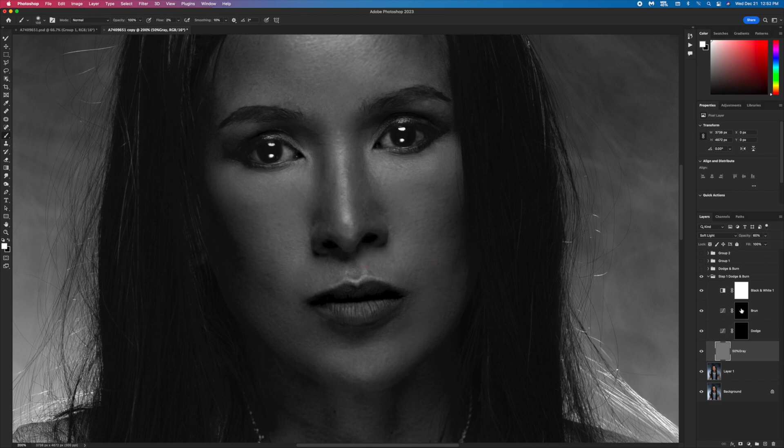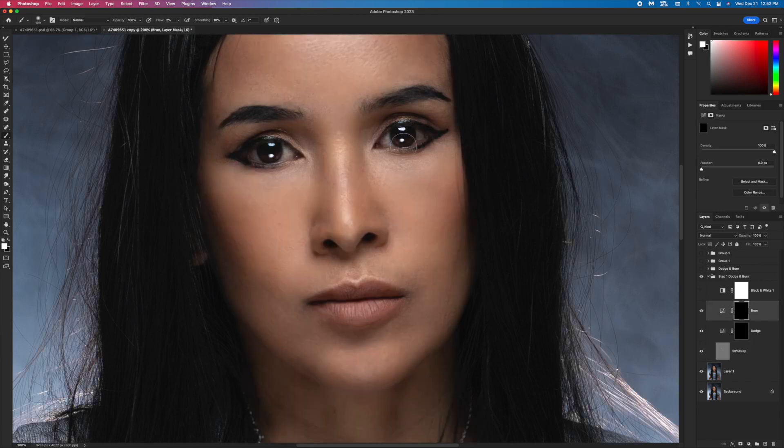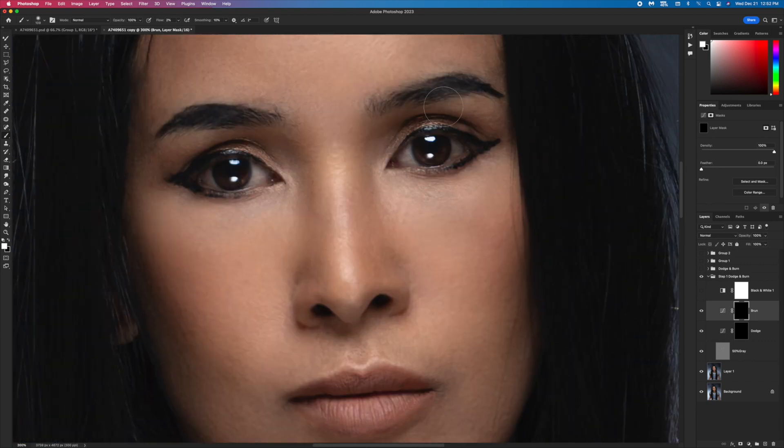I use curves so I can create a deep black for my makeup — it was terrible. I need to fix my eyeliner here and put the eyelash a little bit more, because it looks like I don't have eyelashes. Let's make it a little bit better.